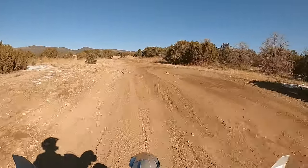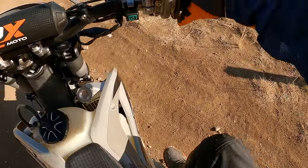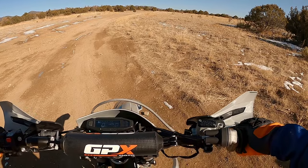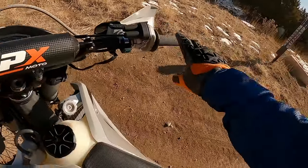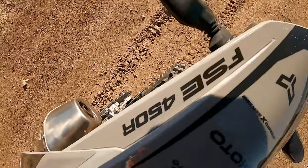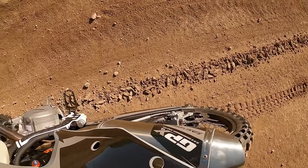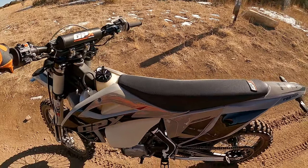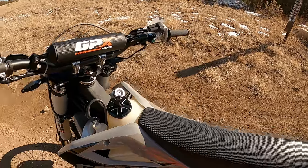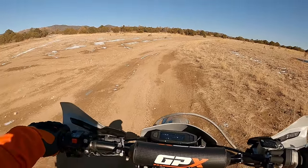Rear brake needs bleeding on this bike. It's slowing me down but it's not working too well — the front one works good. Yeah, it's just bleeding like crap. That's why I do the shakedown test, because I know rear brake caliper, rear brake pedal — too mushy, it needs bleeding. The front one on this bike seems okay.